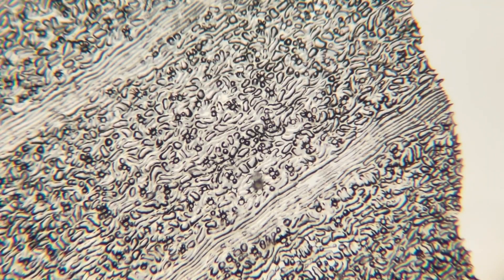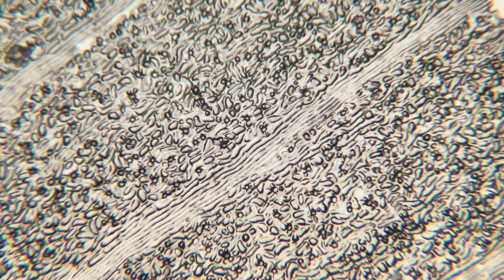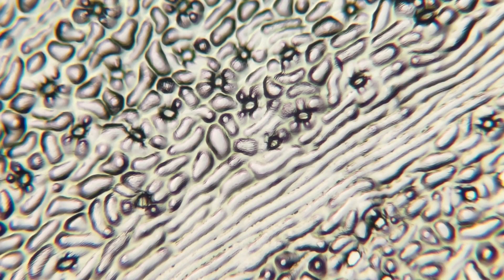What we are seeing now is the beautiful pattern of the underside of the leaf. We see the cells that form the veins of the leaf and we also see the stomata. Stomata are the pores used by plants to capture CO2 and to release oxygen.